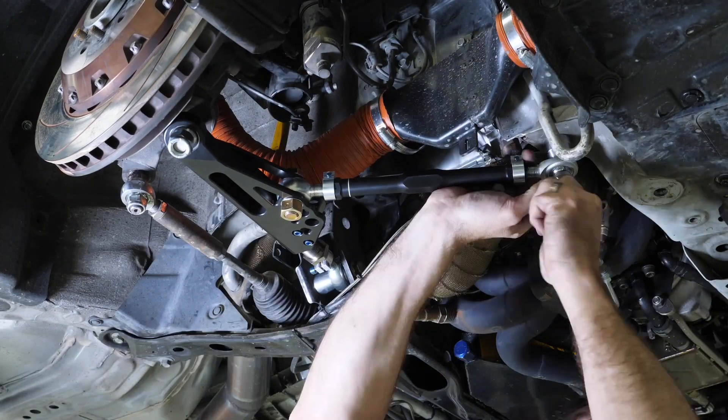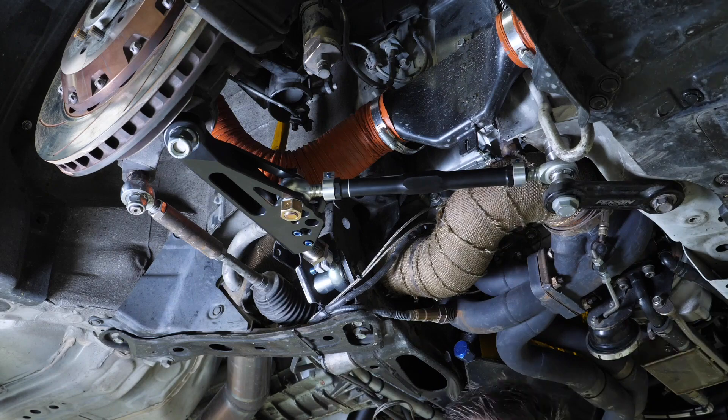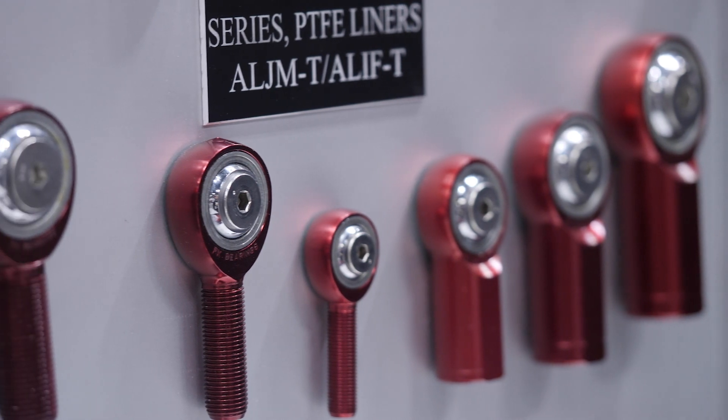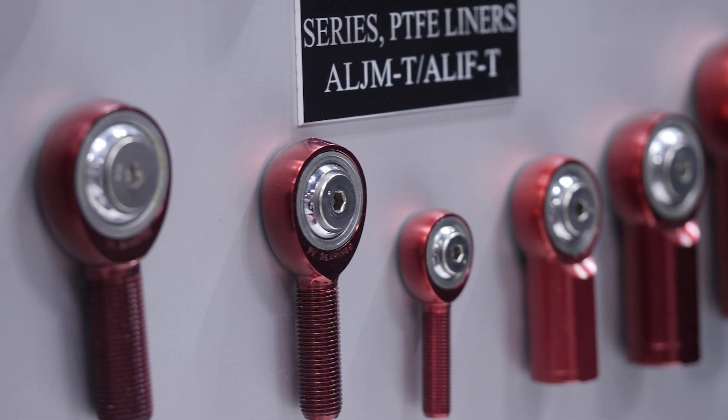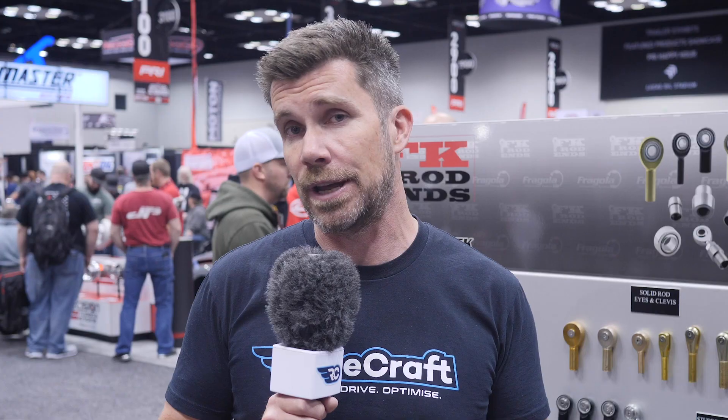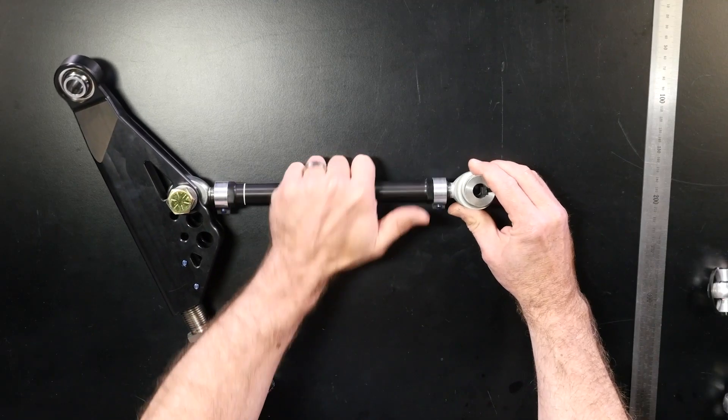Even when we consider rod ends, there is a range available and it really depends on our application and the required strength as to the correct option for your particular application. They start with low carbon steel, which provides low strength and low cost, through to aluminium-bodied rod ends which step up in strength while reducing weight, and then ultimately we can move into chromoly rod ends which provide a significant improvement in strength.